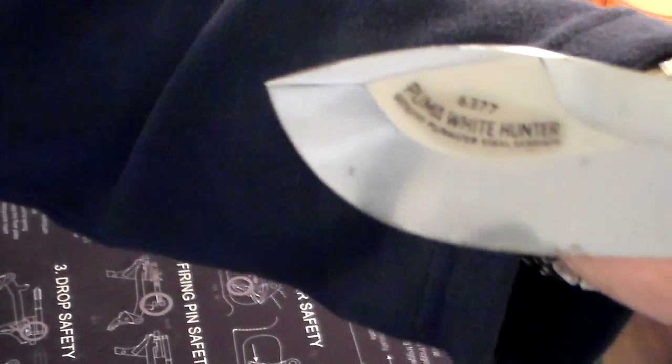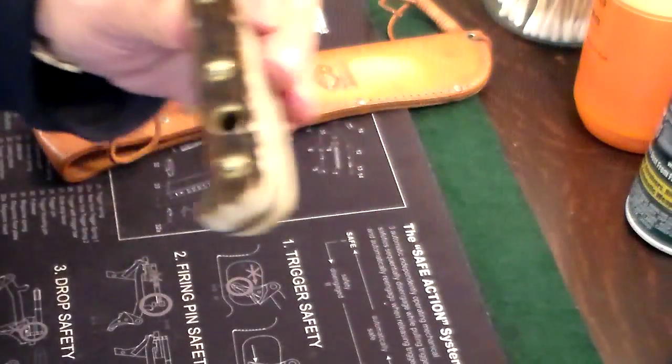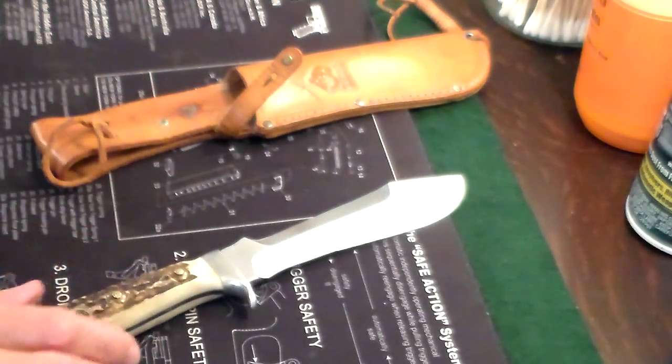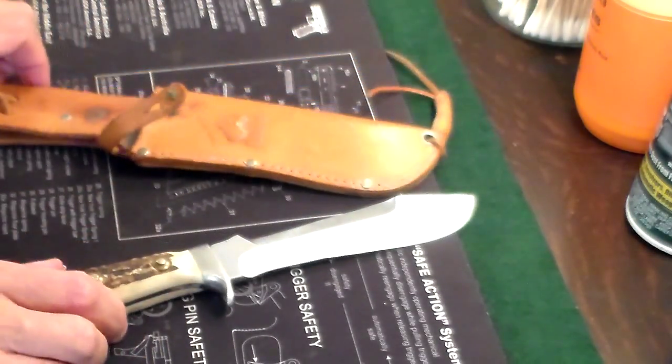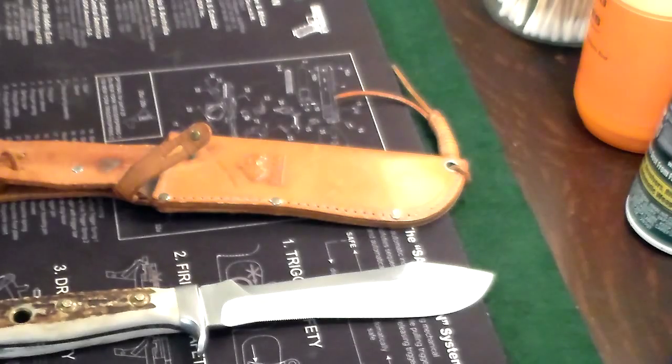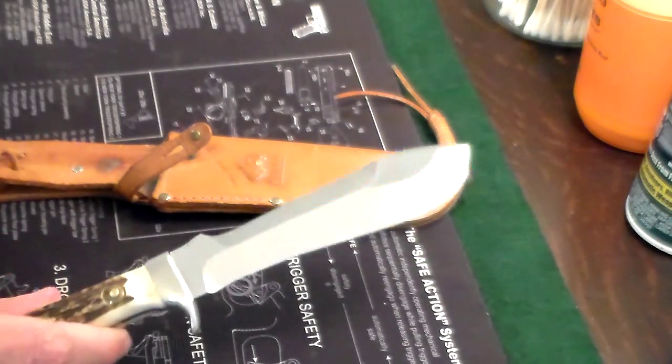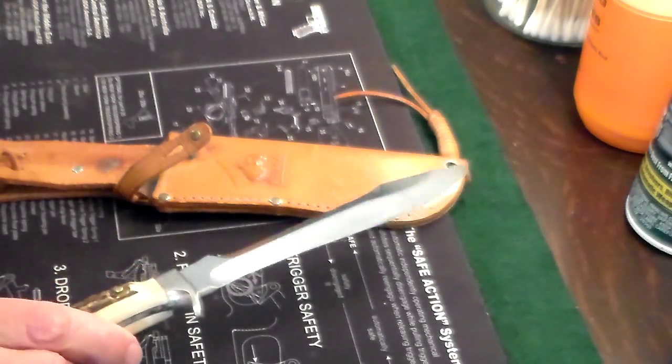You can see it says White Hunter on it — Puma White Hunter. It's got a few nicks on the blade because I was a little reckless with it when I was a kid, but it's a beautiful knife. It comes in a leather sheath. It's made in Germany — I believe they started making these in the 1950s and they are still made today.